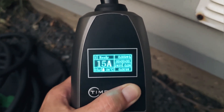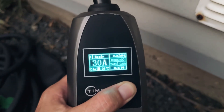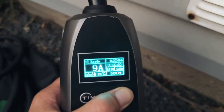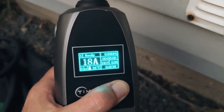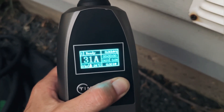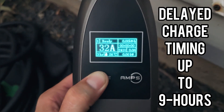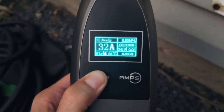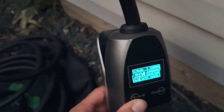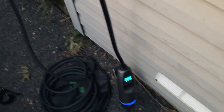We're going to set this at 32 amps, which is what my electrician recommended based on my house. We'll scroll back and get to 32. We can also set a timer — we can scroll to a delay charge and set up to nine hours, which is great. So we can plug our vehicle in and have it charge in the middle of the night when nothing else is running.